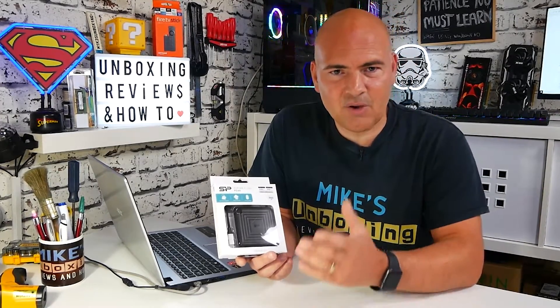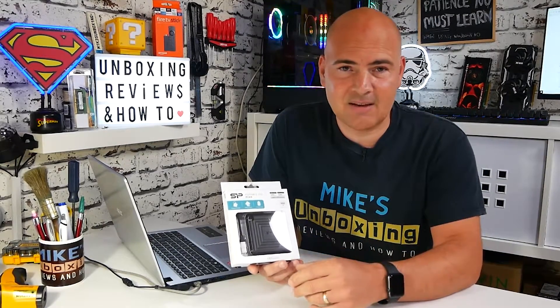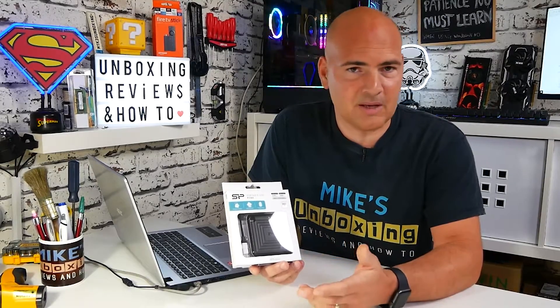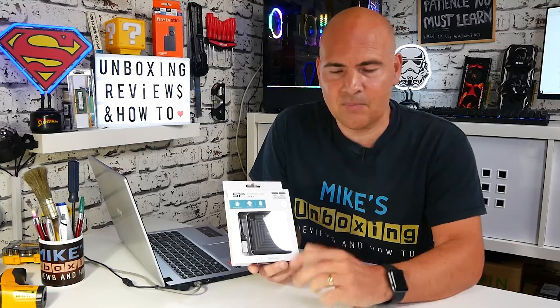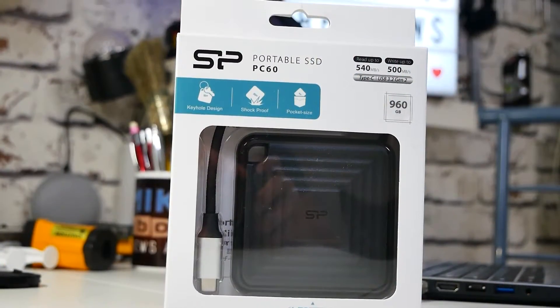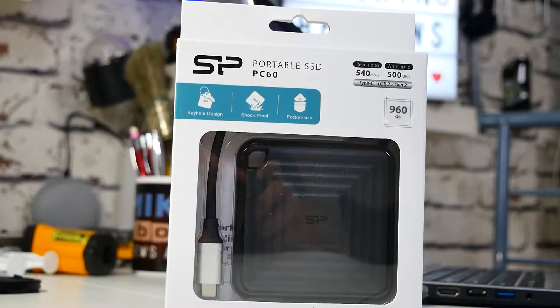So let's take a look at the packaging, we'll go through some of the specs, and then I'll give you my thoughts on it. I have actually been using this for a couple of days, doing some video editing, taking pictures, transferring files. So I'll give you an update on that towards the end of the video, but let's take a look at the packaging first of all. It's the usual deal from Silicon Power — very simple, very elegant, does what it's meant to do.